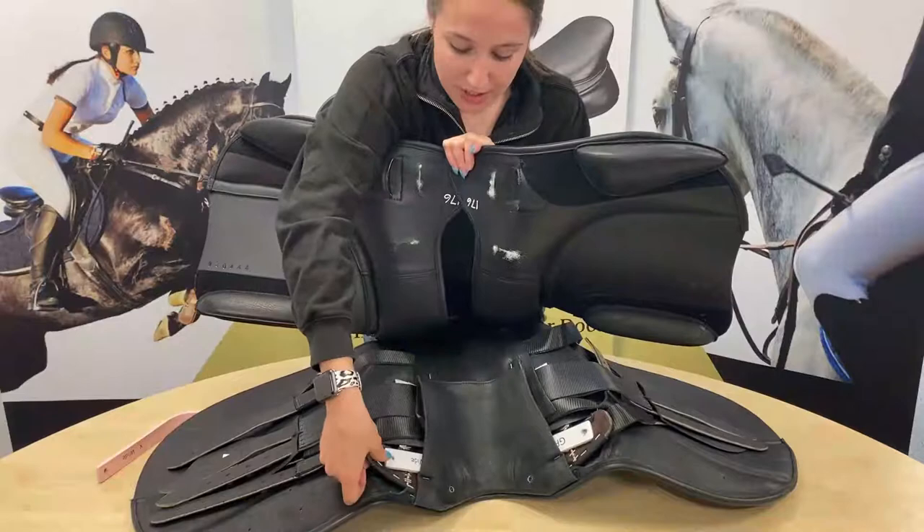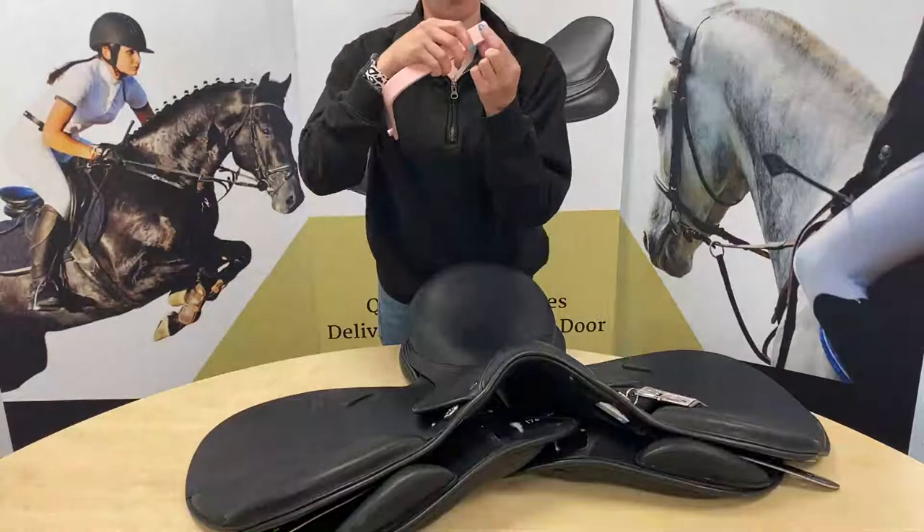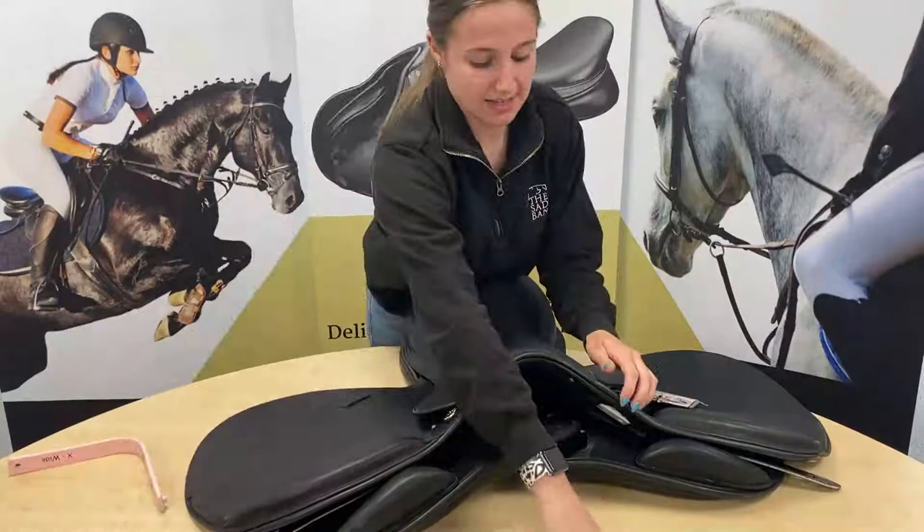You can see the screws by the D-rings. We're going to undo those now. A tip: sometimes the screws can be a little bit stiff, so what I sometimes have to do is re-thread the screw — pop it in the wrong way first and then take it out and put it in the right way. That just re-threads it and makes it a little bit easier.